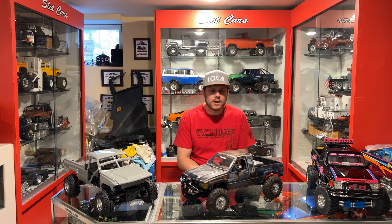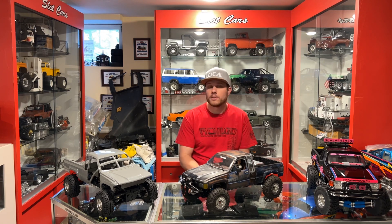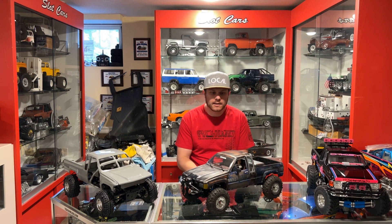Hey guys, welcome back to the channel. I wanted to touch base with you guys and tell you about a product that I was able to obtain and install on this truck here.